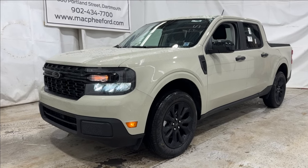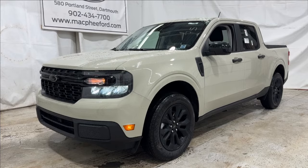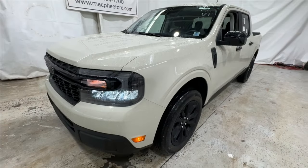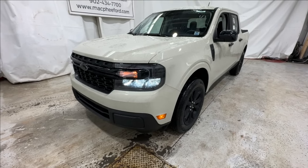Welcome back to McPhee Ford. Today I'm taking a look at this brand new 2024 Ford Maverick. This Maverick is an XLT model, and it's finished in a brand new color for 2024 called Terrain — almost like a sand-like color, gives it a really sharp look.